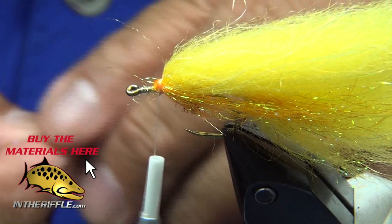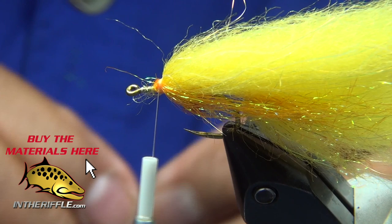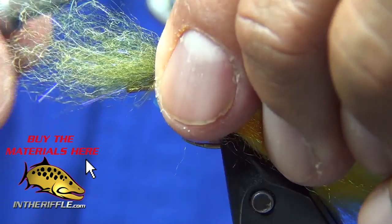Now I've got some Senyo LaserDub in olive. You can see me lining up the fibers so they're all lined up together — I'll use a comb and pull things out. Sometimes I get lucky and get a package that's all lined up and pulls right out. Now that's the top of my fly.